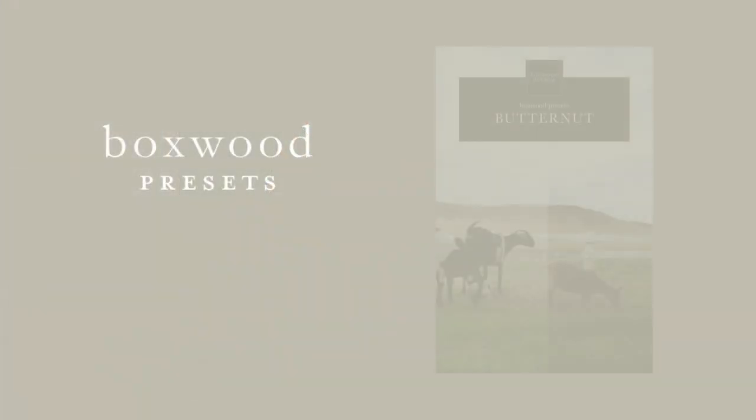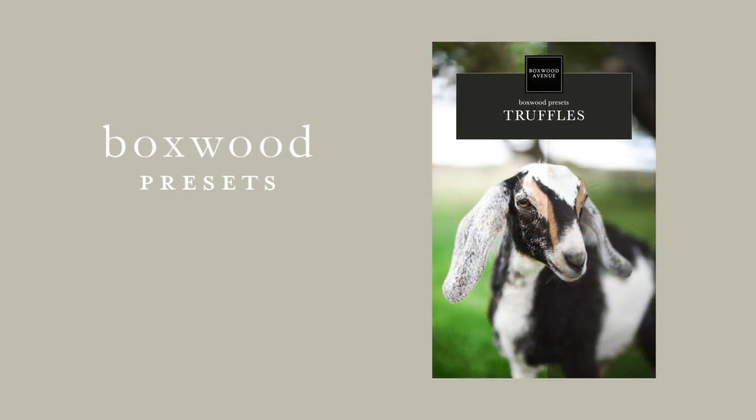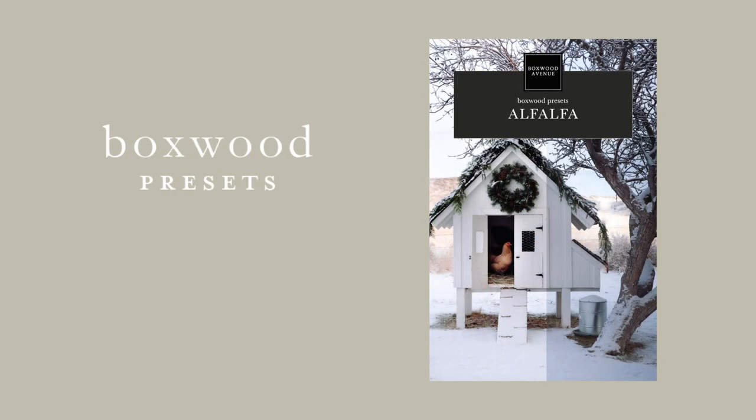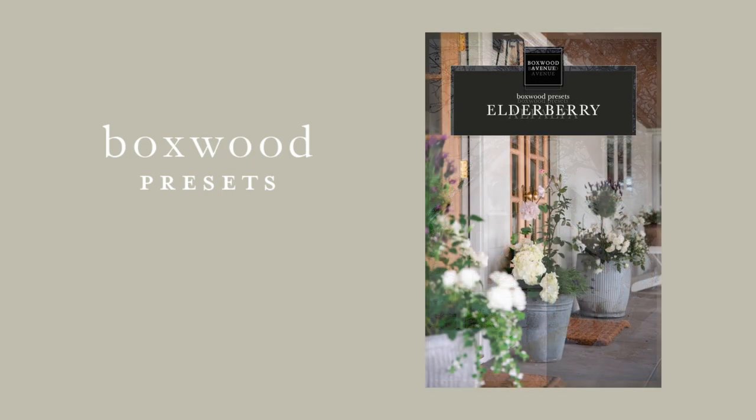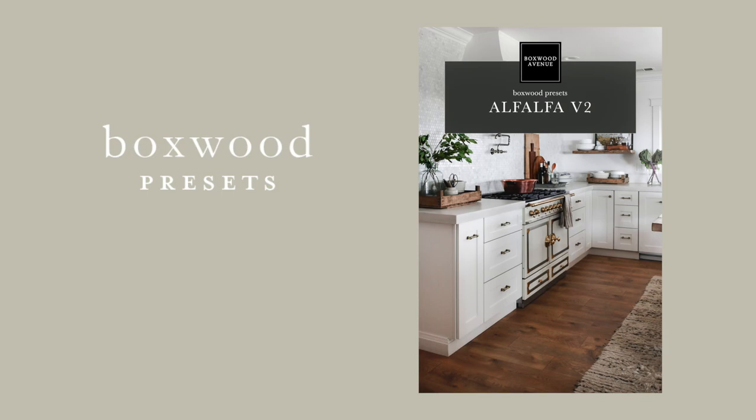After years of learning photography, I am so excited to finally be launching the Boxoid presets. I developed these presets for my own photos and I'm so excited to share them with you. These are the presets that I use throughout my Instagram feed and on photos on my blog. I love these presets because they make the natural organic elements of the photo pop and they don't add too much of a filter or an overlay, so the photos look really natural and professional and bright and airy.